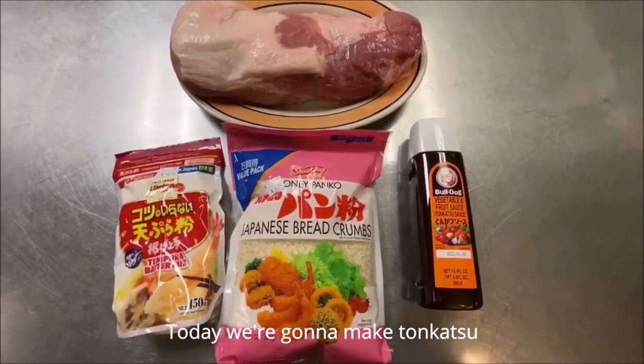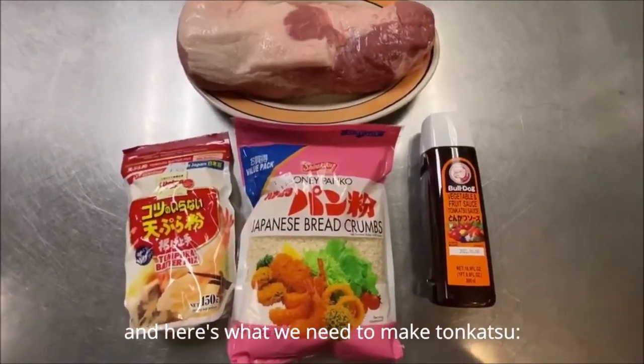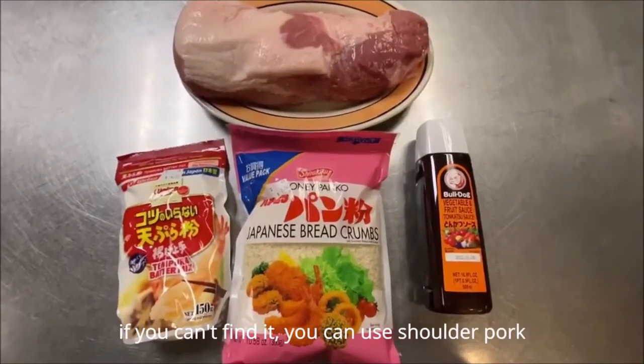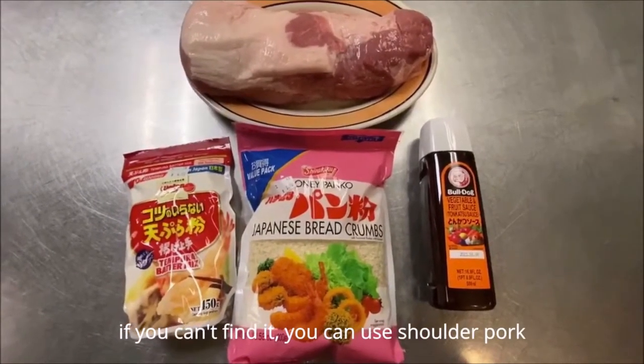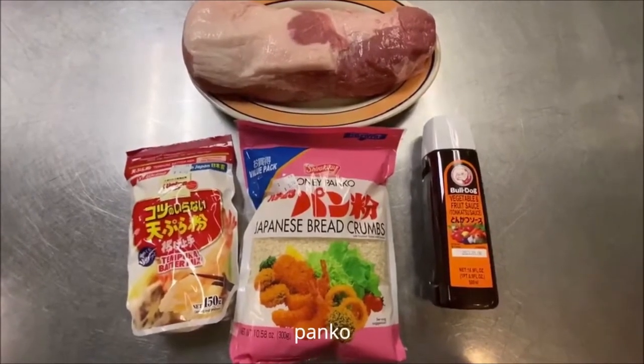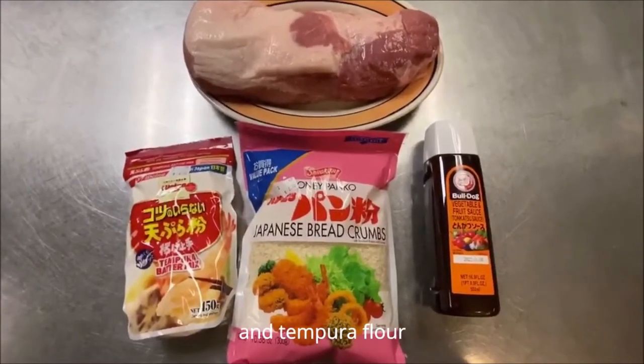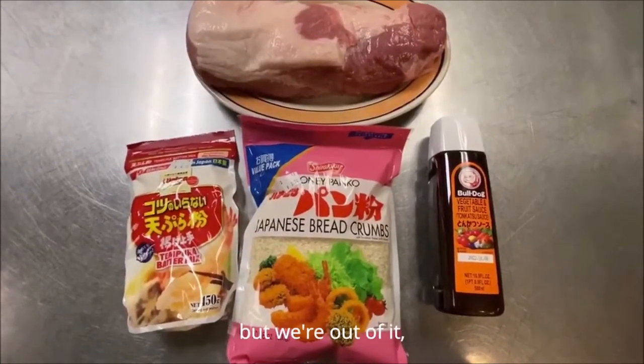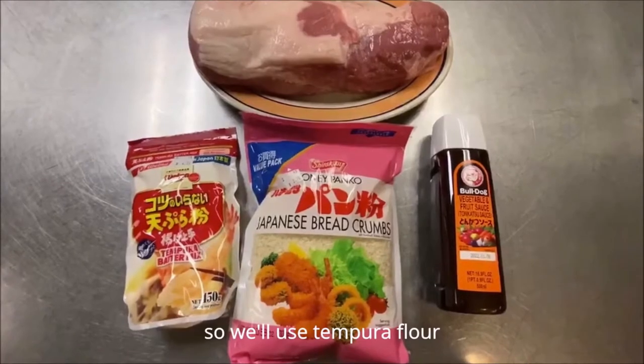Today we're going to make Tonkatsu. Here's what we need: a center cut pork loin — if you can't find it, you can use shoulder pork — and panko and tempura flour. We usually use regular flour, but we're out of it, so we're using tempura flour today.